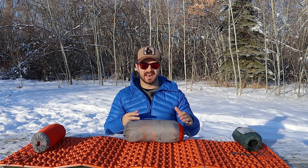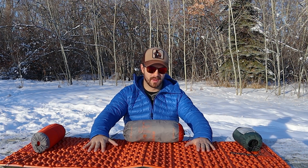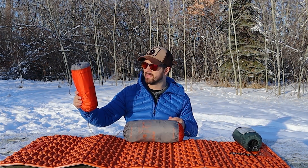The way I use that is when I'm winter camping or camping in really cold conditions, I'll take a closed cell foam pad like this Nemo Switchback here, and I'll stack an inflatable pad like this Sea to Summit insulated ultralight pad on top of it.